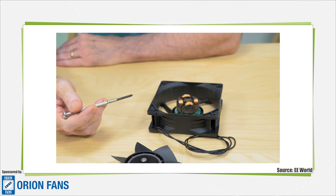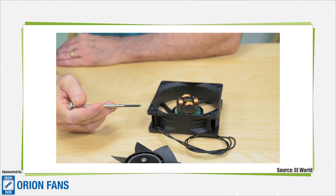Brushless motors like this one are typically 85 to 90 percent efficient, largely because, as we were able to show here, most of the energy going into the coils actually moves the rotor.